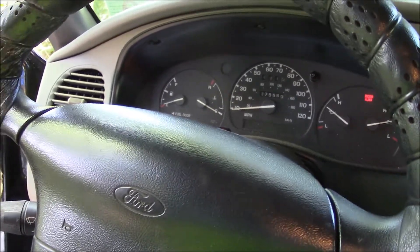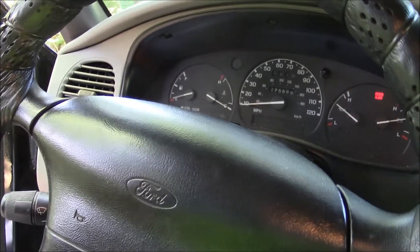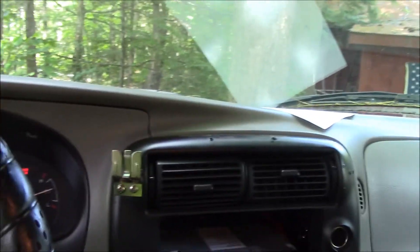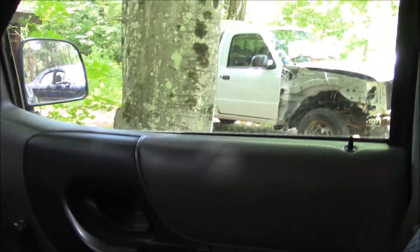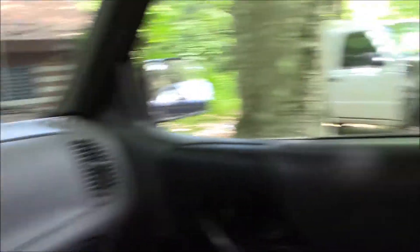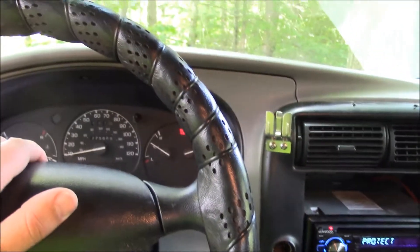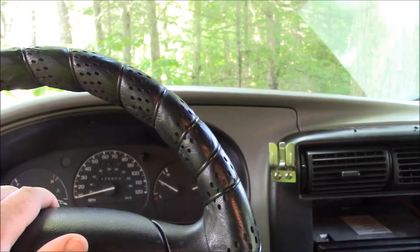I want to figure out what's going to be cheaper and easier — I can buy that crossmember from a junkyard for $200, but I don't know if that's going to be cheaper than having him fab one up after buying the steel and all that. Either way, once that's done, this will be ready for me to take in for inspection.